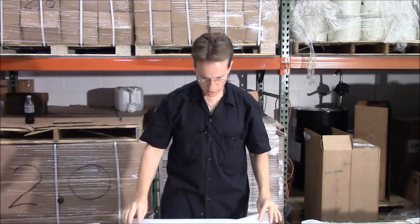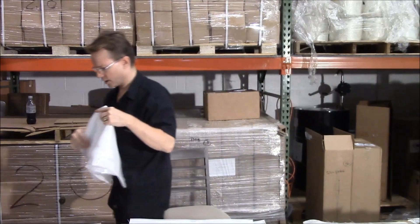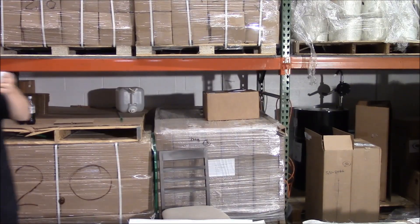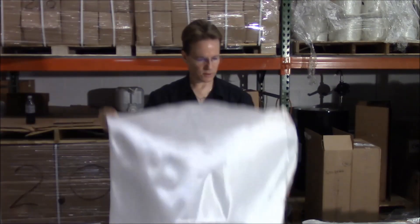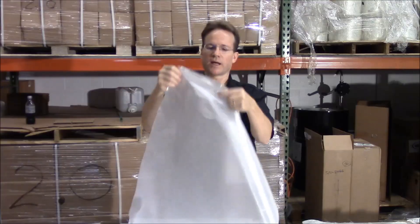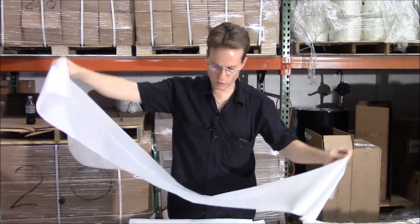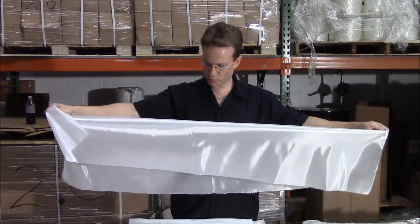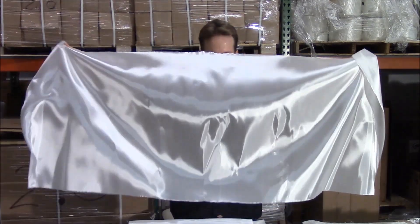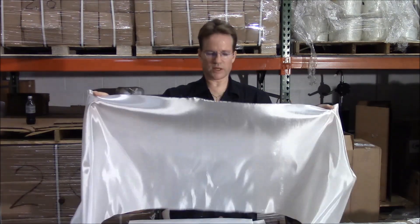The next step up from 1.5 ounce is 2.5 ounce. Even though it's only one ounce thicker, it's much sturdier. This is 2.5 ounce cloth — very inexpensive and it comes in a 56 inch width. This would also be used mostly for modeling, but there are some places you could use this on a boat.